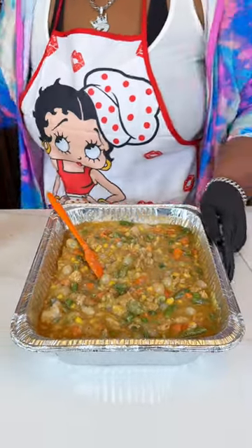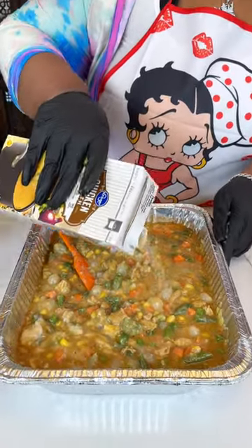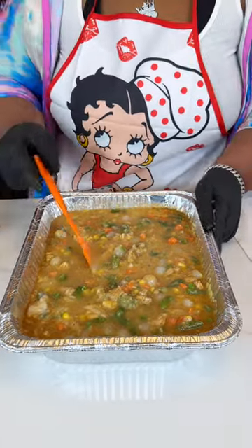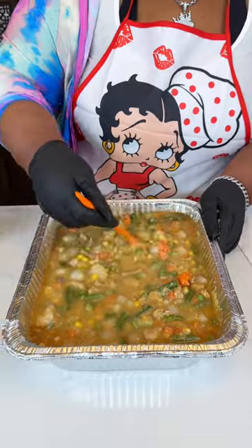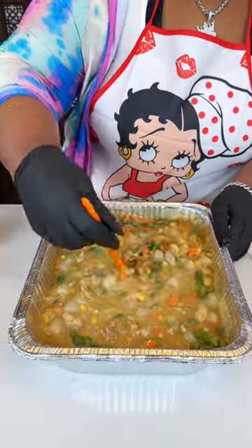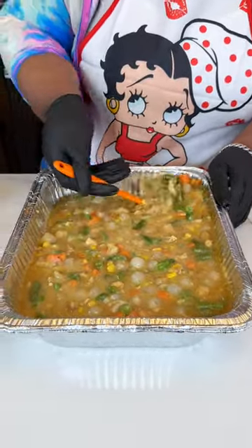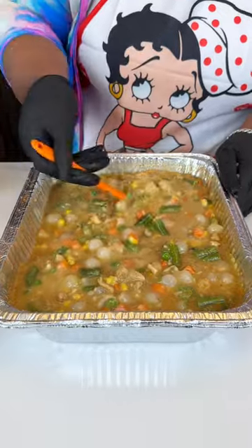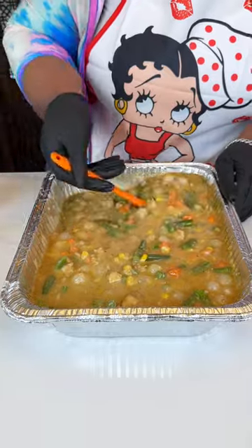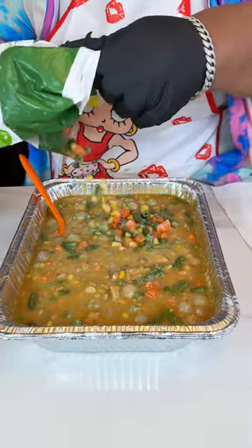I'm just going to add some more chicken broth. If you don't have chicken broth, that's fine — you can use water, or chicken bouillon or vegetable bouillon. Use what you have at home. Now looking at this, I think I'm just going to add a little more vegetables.